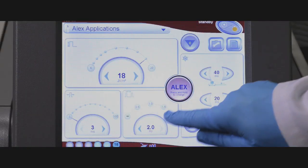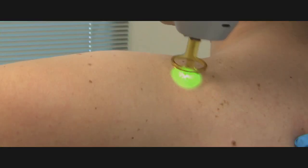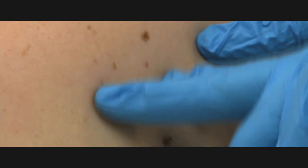When using the painting technique, first be certain to test a small area in order to check the response of the skin and the lesions before proceeding. If there is no adverse response to the non-pigmented skin, the treatment can proceed.